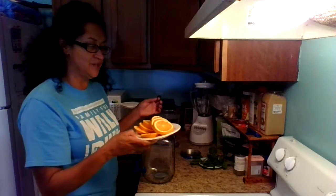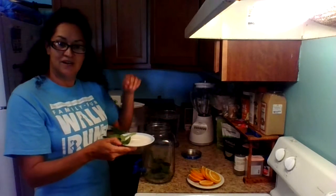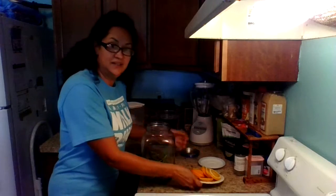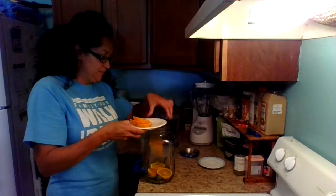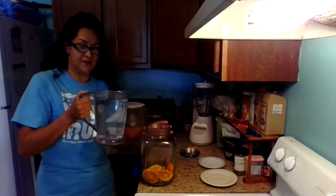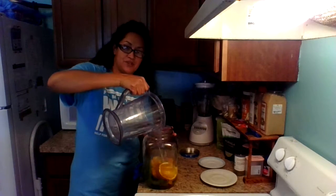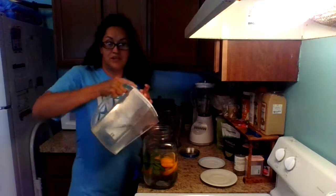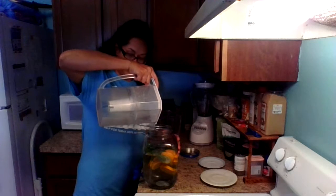So what you're going to do first is put the mint and the sage in the container — there's a mosquito here, it is Florida — and then place the oranges on top like so. You are going to fill it up with filtered water. You can add ice if you're going to have it out for a picnic or a day out. I'm going to put mine in the fridge, so I'm not going to add ice and I'll just add lots of fresh filtered water.